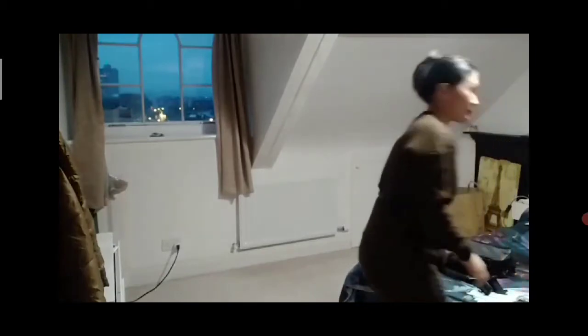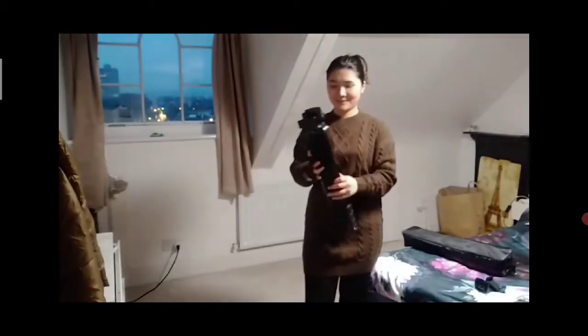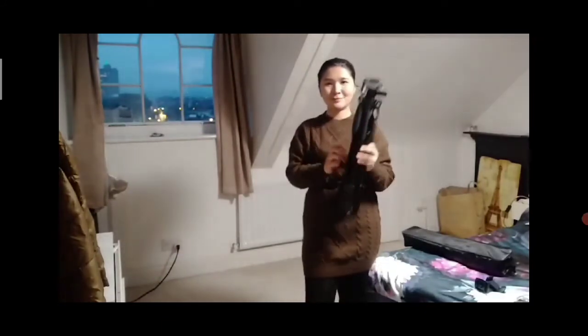This tripod only weighs around 3 pounds or 1.5 kilograms, which makes it perfect for travel and very easy to move around with a strap carrying bag. And my favorite feature is that this tripod is efficient to set up as all the parts use knobs — no need to screw.